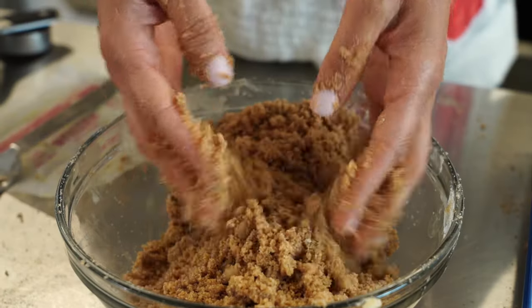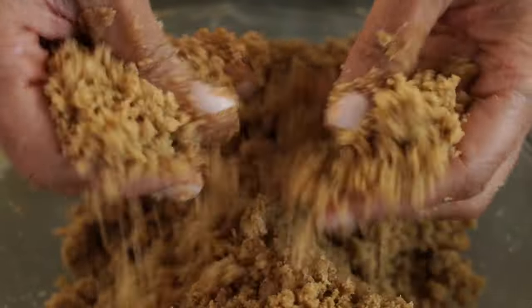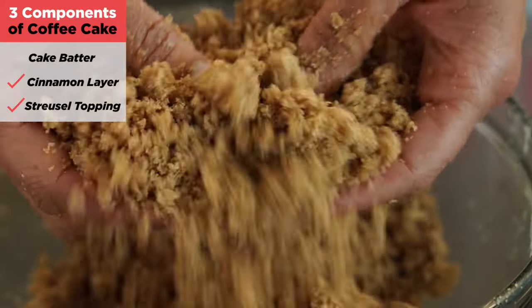This is what you want — you want it to resemble some coarse wet sand. Easy peasy.